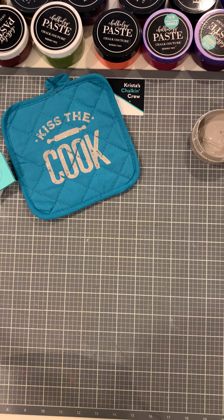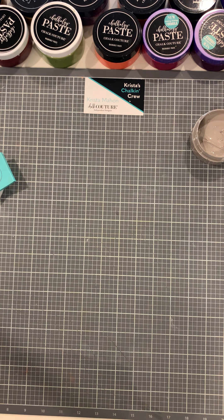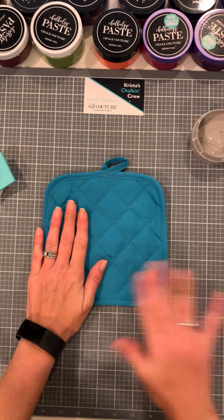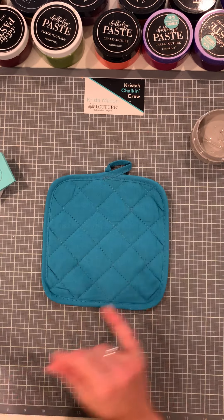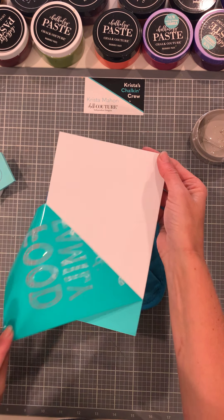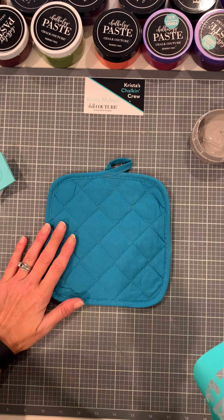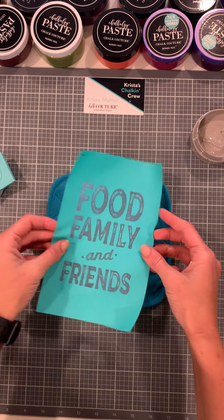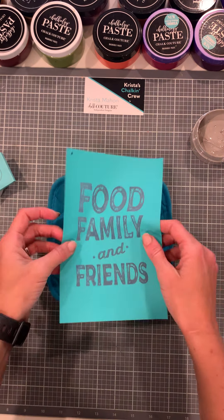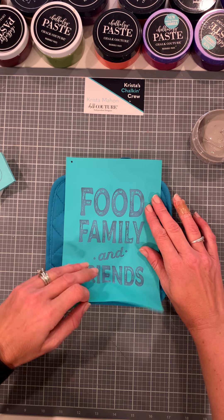How cute is that? Love it! So our next pot holder — let me smooth it out. We're going to peel the transfer and set it aside. We've already marked it. To heat set this, we will use our heat press or you can use an iron. I always highly recommend using either parchment paper or Teflon paper.